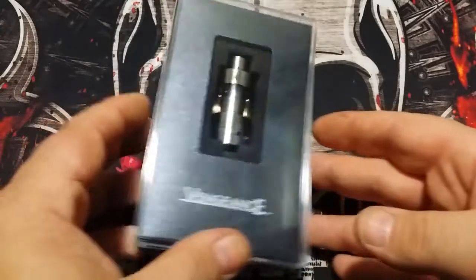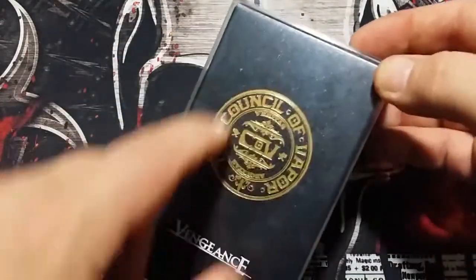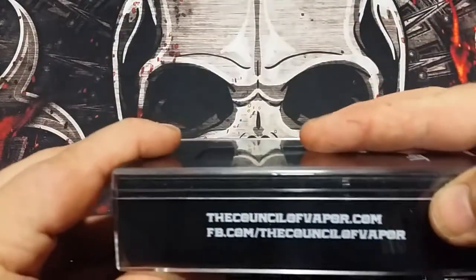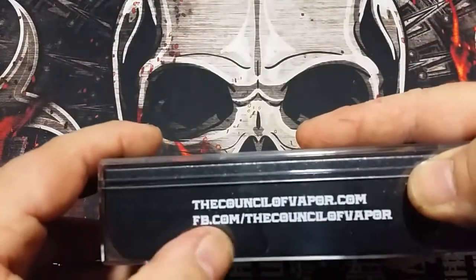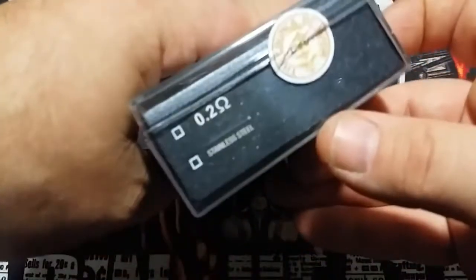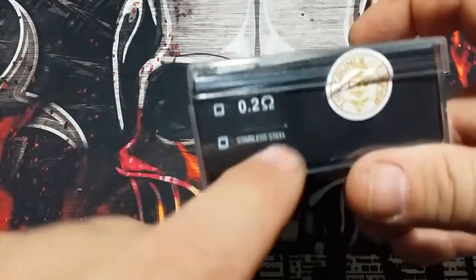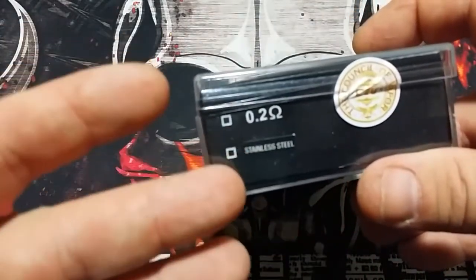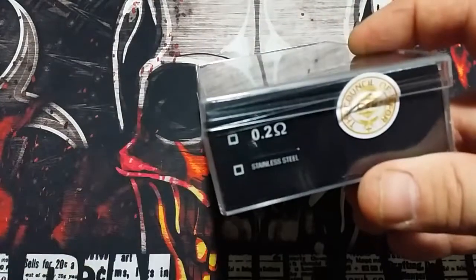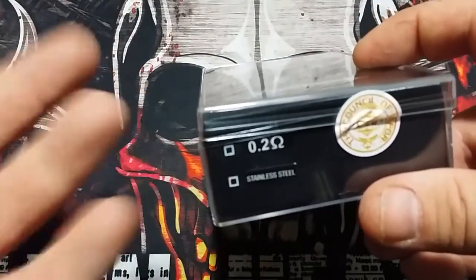Here we go with the Vengeance tank from Council of Vapor. It comes in this nice clamshell case with the Council of Vapor logo — Vengeance — and councilofvapor.com on the back. You pop this off; it has a sticker with the Council of Vapor logo and one at the bottom that says 0.2 ohm stainless steel. I've heard these are Kanthal coils, but it does say stainless steel, so I'm not positive whether they're stainless steel or Kanthal.